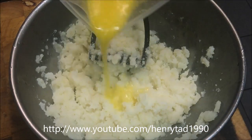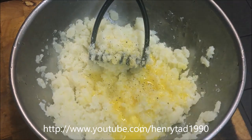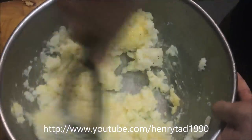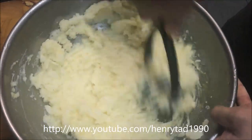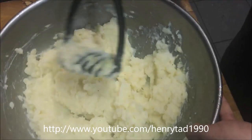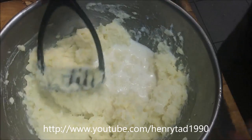Now add in three tablespoons of melted butter, along with some cracked pepper and just a small pinch of salt. While you're mashing you want to do a stirring motion as well — that helps get it nice and soft. Now that we've got all the big chunks out, firstly add in about half a cup of full cream milk. You can use cream if you prefer.